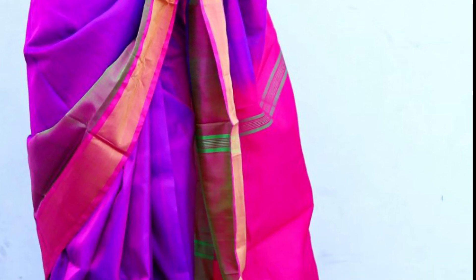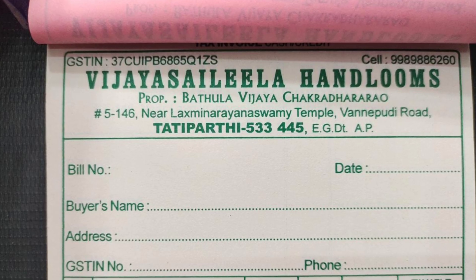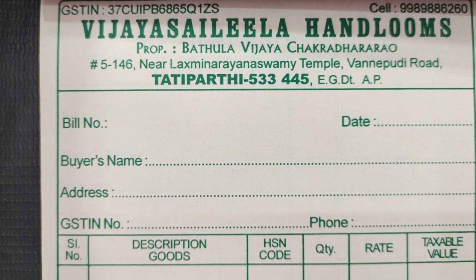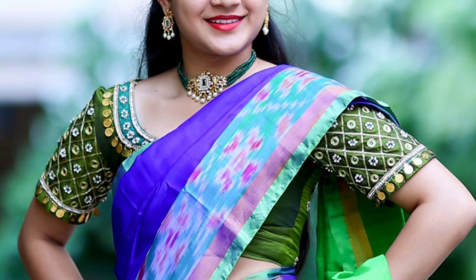There are additional shipping charges. If you have a great collection, there are GST bills. If you don't have any doubts about it, you don't have to worry. If you have a bill, you can also use the cash on delivery option.